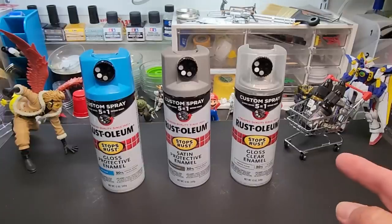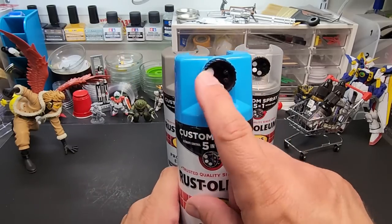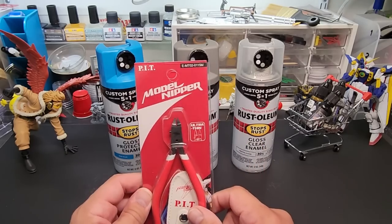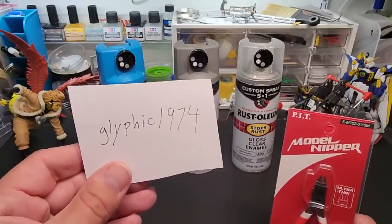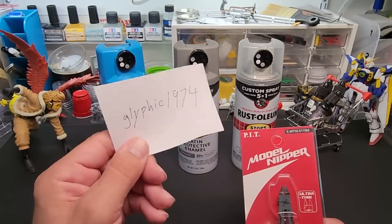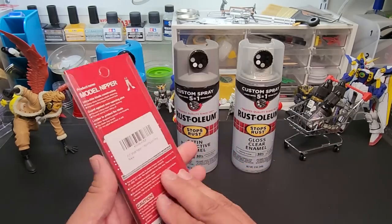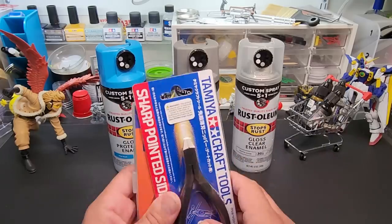Hello and welcome back to the bench. Today we're going to be testing the all-new Rust-Oleum spray cans with a choice of spray patterns. But before we get started with the test, let's announce the winner from last time. I haven't heard back from them yet — I sent them a note. This is who was chosen: glyphic1974. If that's your birth year, contact me — send an email which is below the description and we'll verify it's you and get your P.I.T. nippers out to you. They're really good.